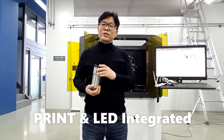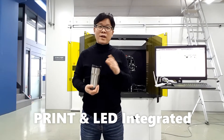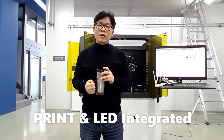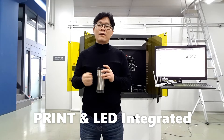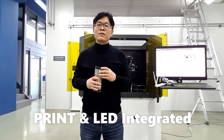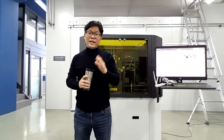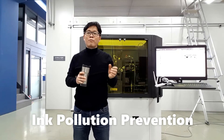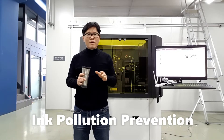The Guide Innovation Drop Watcher is not only for drop watching with printing and LED cure — we can also test ink functionality. Through the Guide Innovation Drop Watcher we can make and evaluate vinyl ink. We need to think about ink contamination.